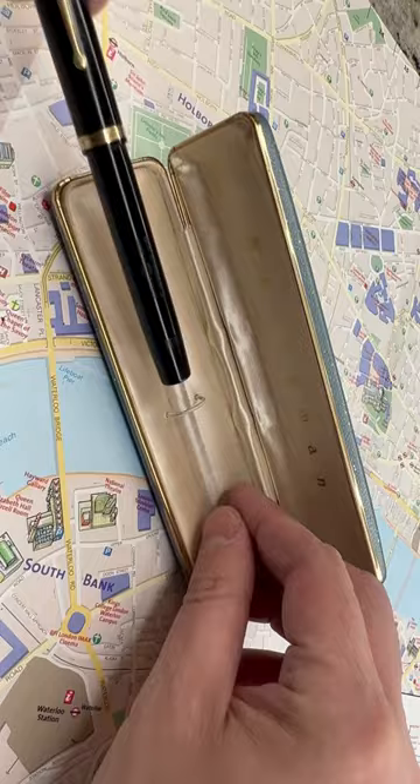Can you still use a 100-year-old fountain pen? You bet you can. This is the Waterman 5 from the 1920s in its original case. It's made from celluloid.